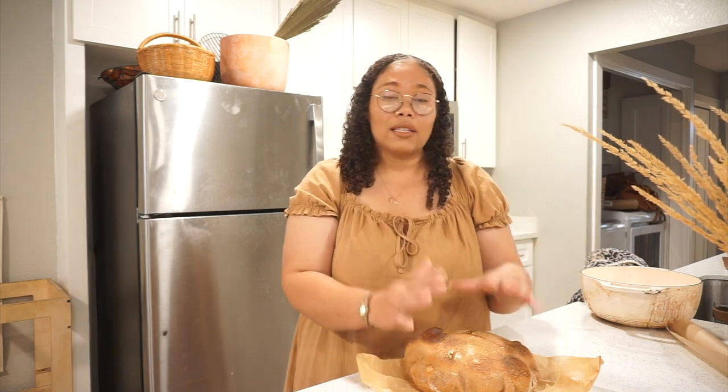I like to cover the loaf with a towel while it cools - it keeps the bread really nice and soft and gives it a great texture. Do not cut the bread while it's hot. Let it cool down first; if you cut it too soon, it'll be hard.